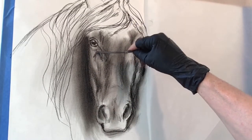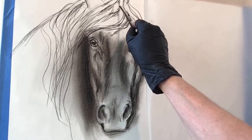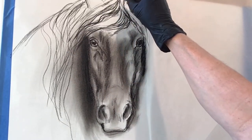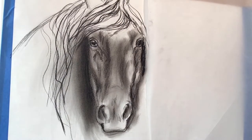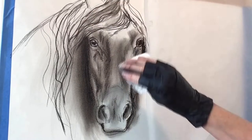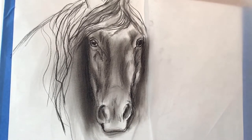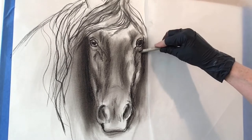I'm using the soft vine charcoal again, and you'll find that it's very forgiving. You can be a little more fluid in how you're creating your drawing because it will erase very easily and blend very easily. Now I am establishing that windswept feeling through the mane. You want to feel the movement — it gives more vitality and life, because this horse is a living, breathing, beautiful animal, and that is what I'm trying to convey through this drawing.